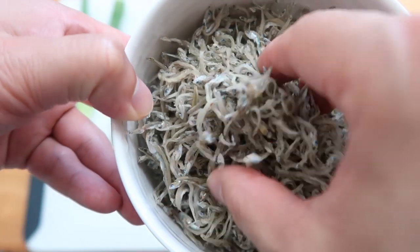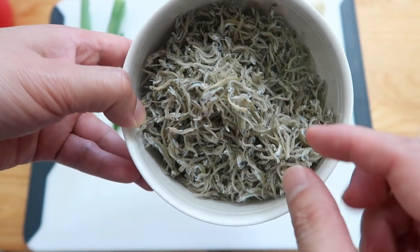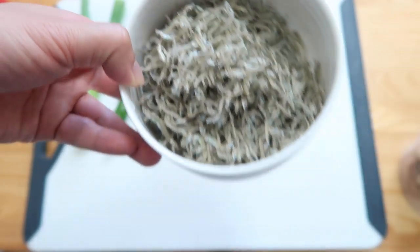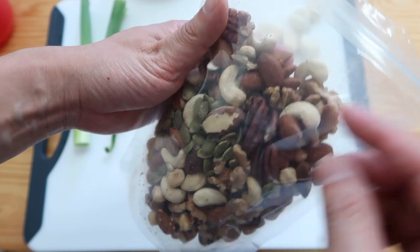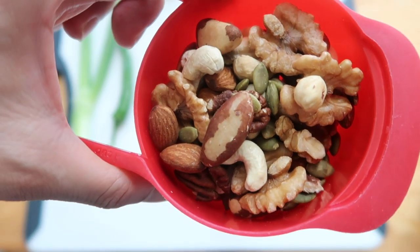By the way, these anchovies are packed with calcium. I was lactose intolerant when I was young, so my mom would always tell me to eat a lot of this 멸치 볶음 because I needed to grow. My favorite recipes include nuts, so today just get a bag of mixed nuts — about one cup's worth.